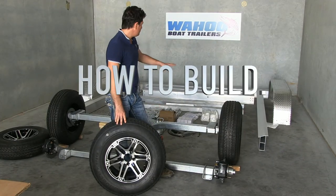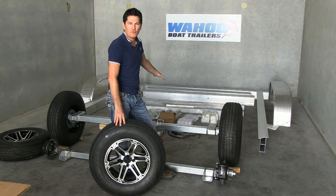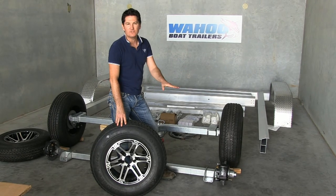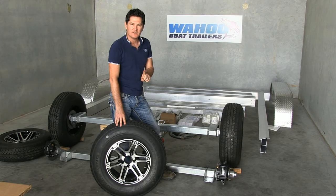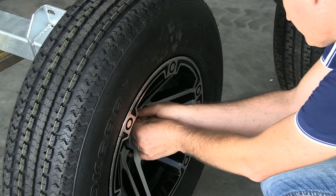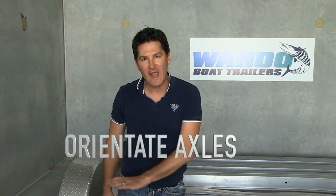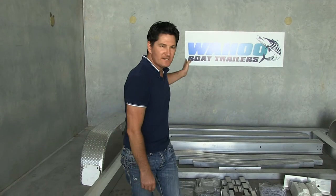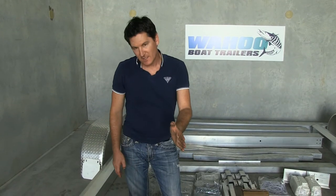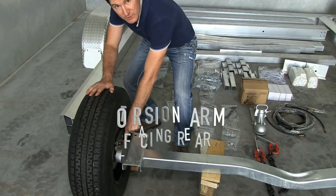As you can see, we've got all our components of the trailer set out, and we'll go through them as we start to build the trailer. But the first thing we need to do is put the wheels on the axles. Once you've got your wheels on, it's important to orientate your axles correctly. In this instance, the rear of the trailer is facing that way, and it's important to have your torsion arm trailing rear also.